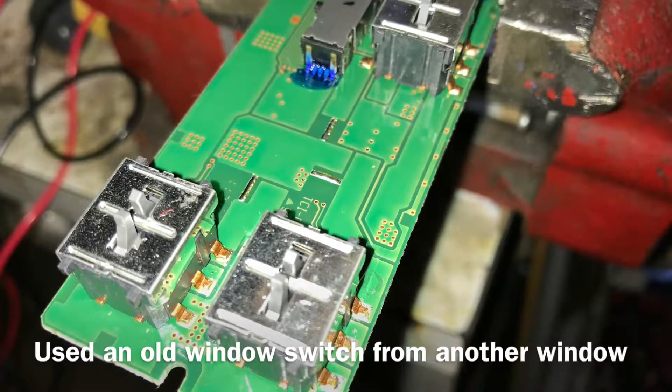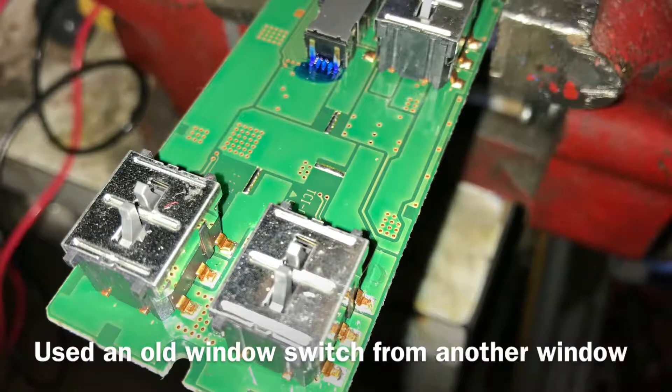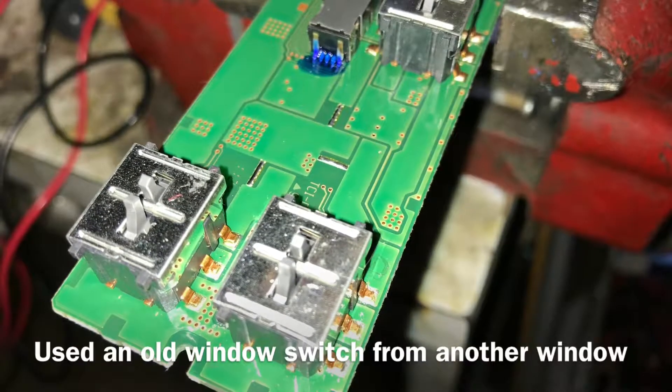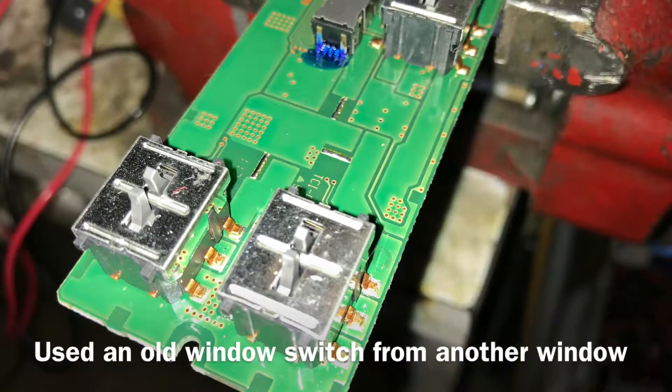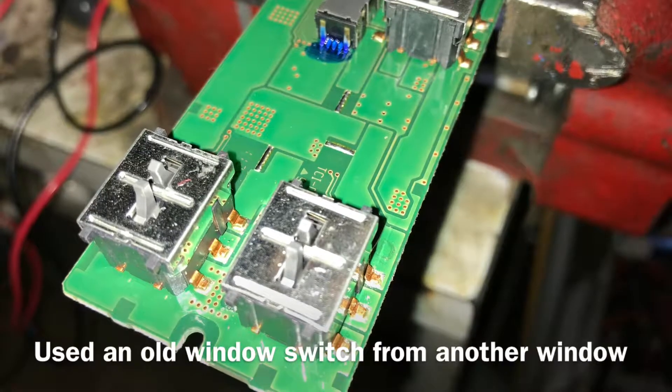You could use an on-off-on switch that you could buy from Newark Electronics or somewhere like that, but I used the original Nissan switch and I'm going to show you how I removed that and mounted it on the door for the driver's side switch.